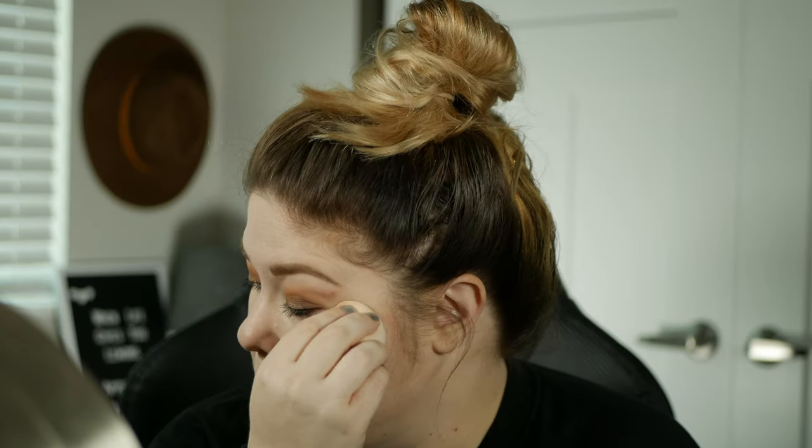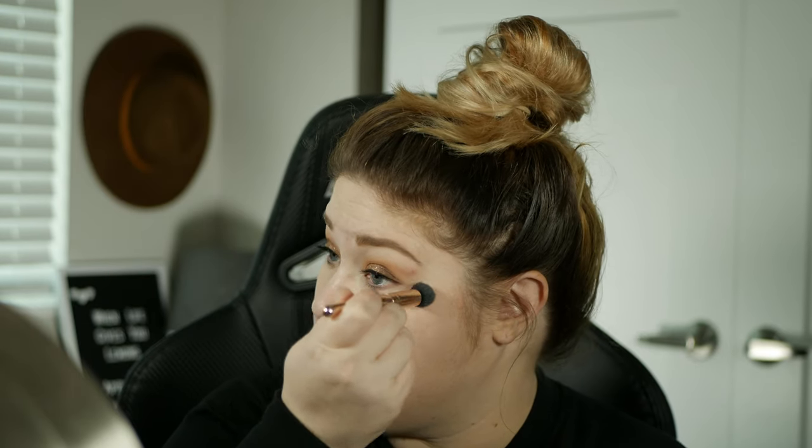This is my e.l.f. under eye sponge — love it. It comes with its counterpart, the concealer brush, which I got off e.l.f.'s website for about six bucks. About 90% of my brushes are e.l.f., so I recommend those whether you get them on e.l.f.'s website or at Target. I'm going to move on to setting the under eyes.